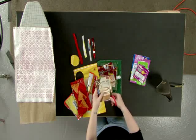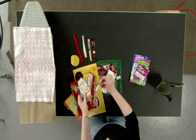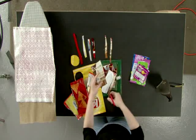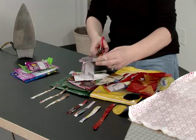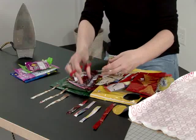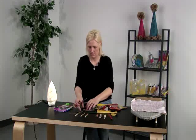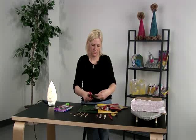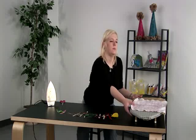And then we'll make a tree trunk out of some brown packaging. Now we have all of our collage pieces cut out, and we're going to go ahead and fuse them onto our plastic.